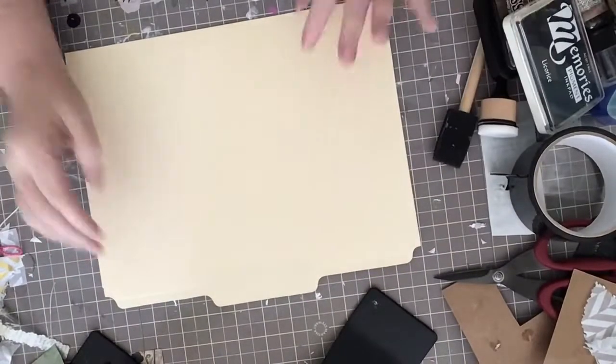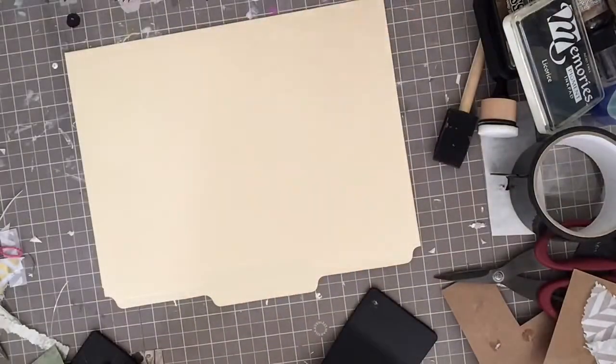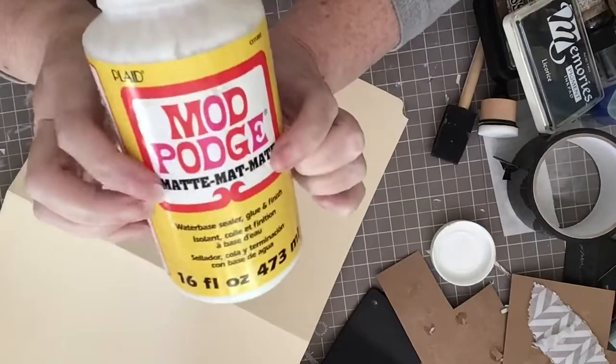For this project you will need a file folder and whatever you want to use to alter it. I'm going to use some tissue paper, and first I'm going to use some matte Mod Podge.